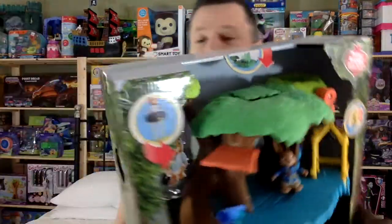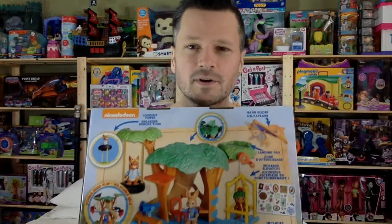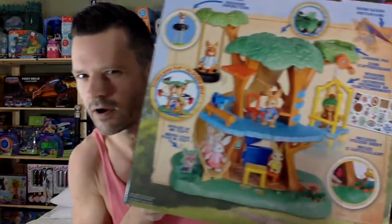Two years ago, the stuff was on clearance when I bought it — two summers ago. I have the minifigures; I just did the review of them not too long ago. Look for that. But we're gonna bring those out to put them in the playset today. This actually showed up in Canada. I saw it in the States, but it showed up about a year ago maybe.